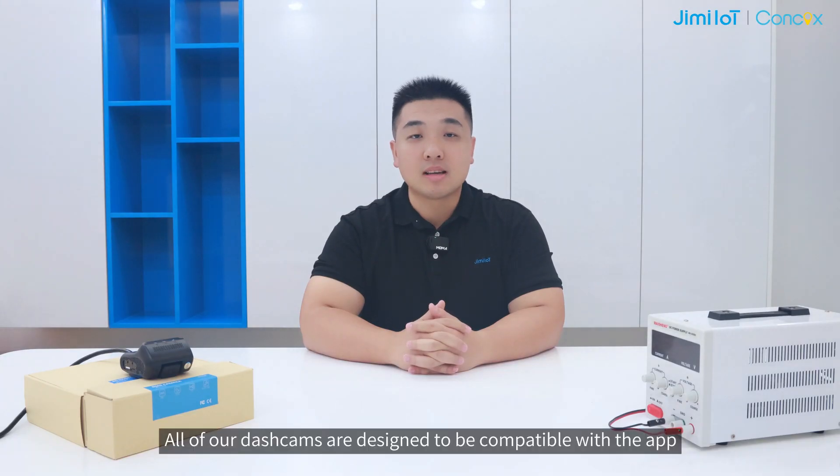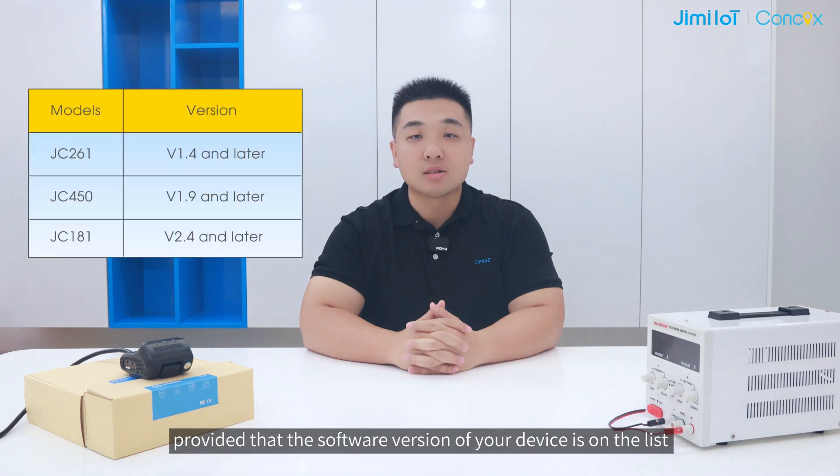All of our dashcams are designed to be compatible with the app, provided that the software version of your device is on the list.